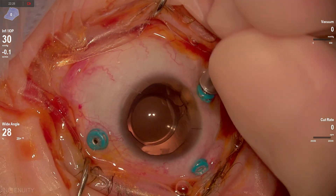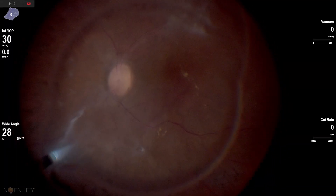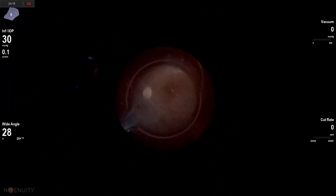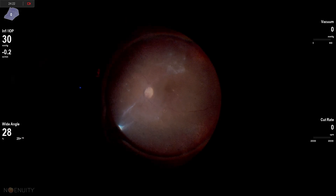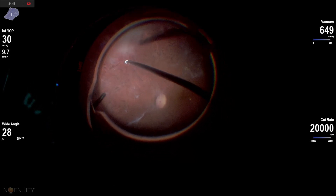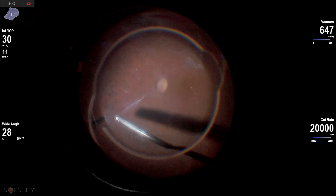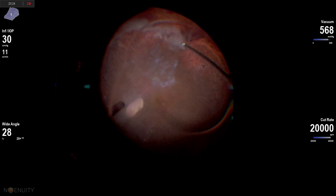Sometimes it's better to show a little bit of a longer case, and this is a tough diabetic patient who has a lot of mid-peripheral traction. I think it's good to just go through how these cases can be difficult, even for someone who's been in the retina space doing surgery for quite a while and enjoys tackling tough situations. This patient really tested that.